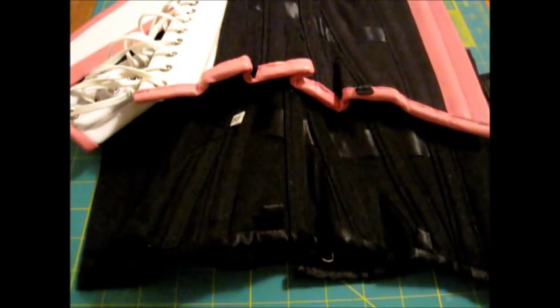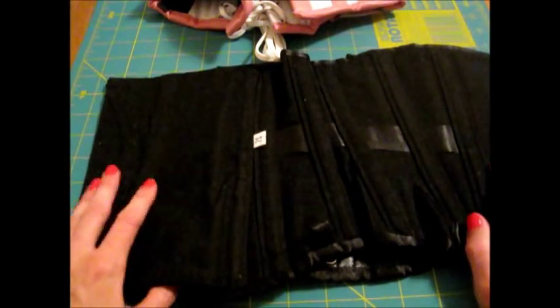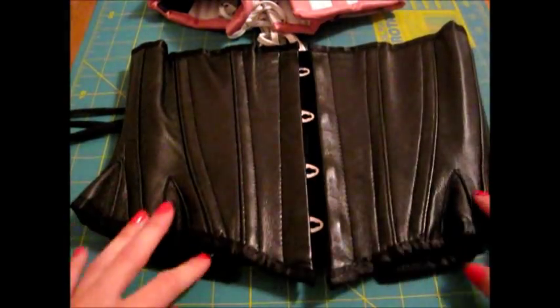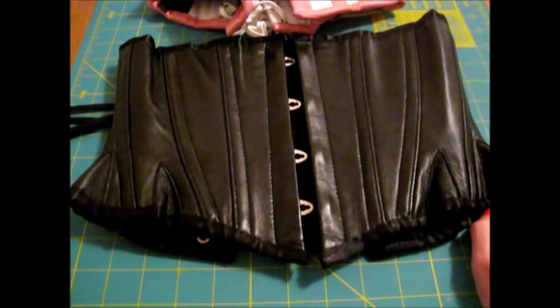My recommendations with this corset: if you are prone to having a tummy pooch when you wear a corset, I would not recommend this style. It is so short on the body that it just squishes stuff out, and when you sit down it squishes even more. I'm very slender and I even get a little pooch with this. I would also not recommend this for waist training — their website says you can train in this, but it probably won't hold up. The website also doesn't have accurate measurements in the description.